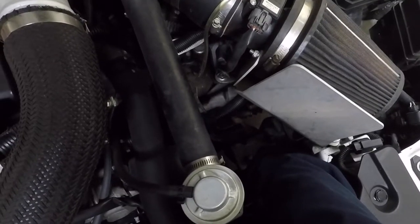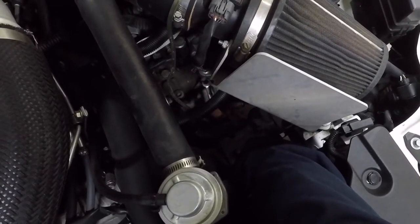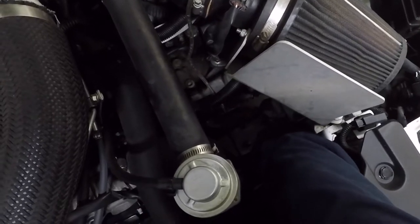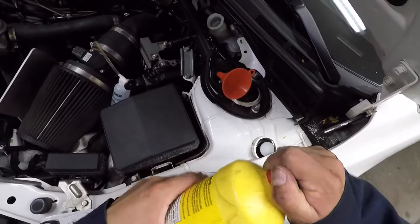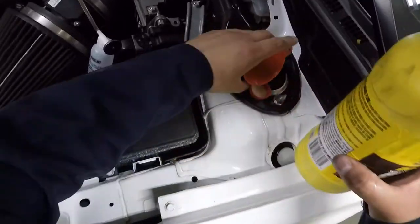Pump the clutch several times to remove all air from the line, then close the bleeder valve. Fill up your reservoir if needed, or remove any excess fluid, and you're done.